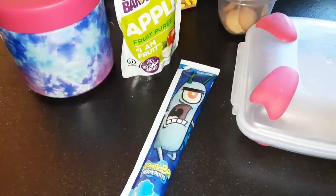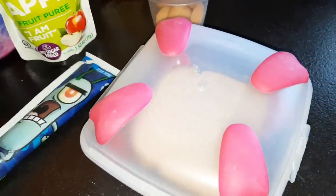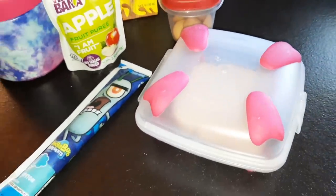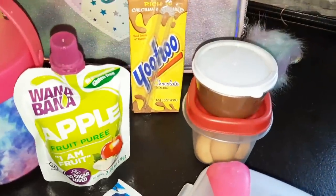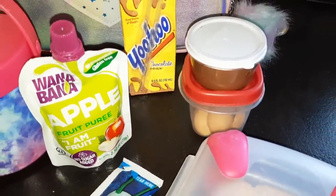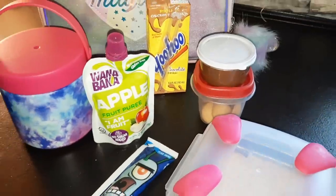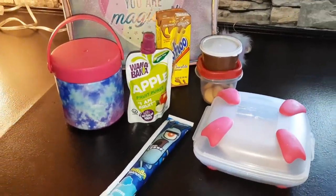I packed her some applesauce, a Go-Gurt, and then in this little sandwich container I packed her a piece of bread so she can put butter on it, which I'll pack as well. Then for a little chocolatey snack, I packed her Nutella and some little Nella cookies to dip in there, and then of course a Yoo-hoo.